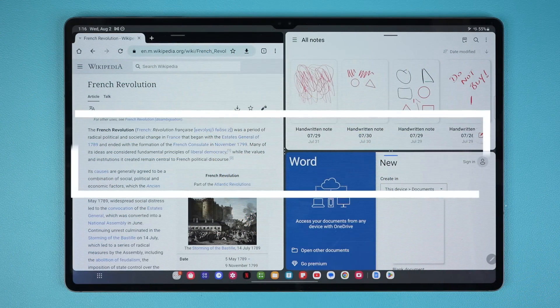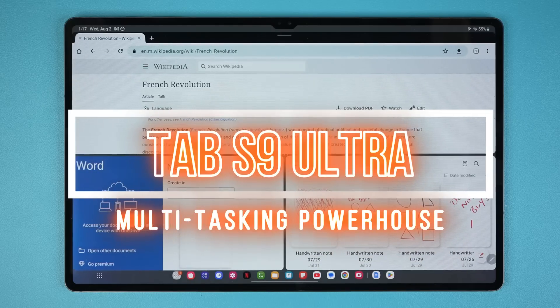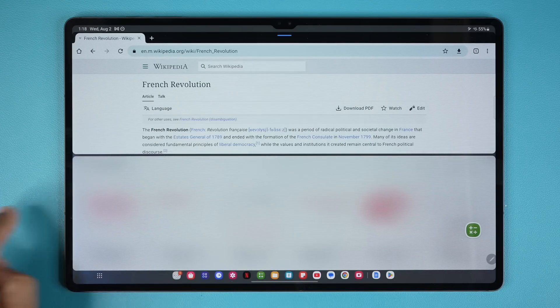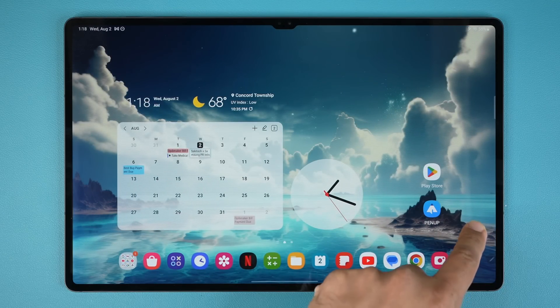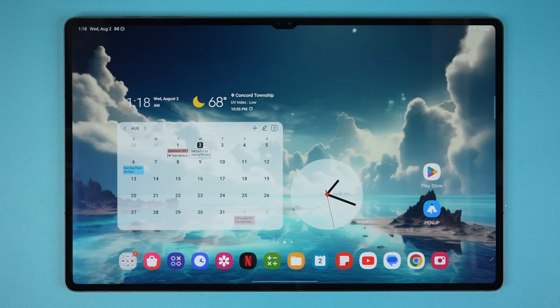Hey guys, Saki here from Saki Tech, and in today's video we are going to be talking about the multitasking capabilities on the Samsung Galaxy Tab S9 Ultra. This thing is a multitasking powerhouse and there's so much you can do with it. In this video I want to explore all those features that most people new to these tablets may not be aware of. So let's dive in and get all the necessary details about the multitasking capabilities.